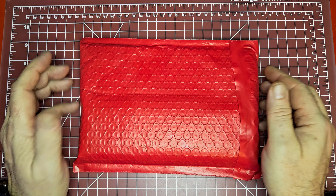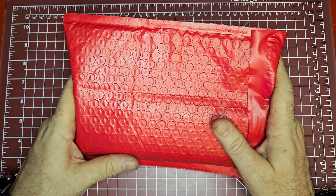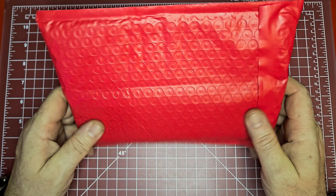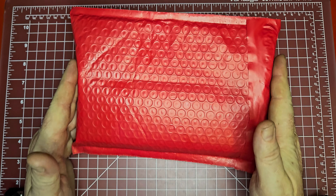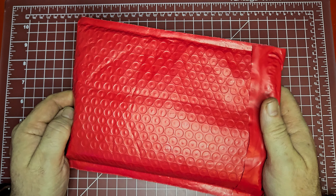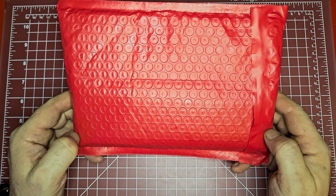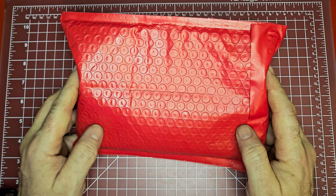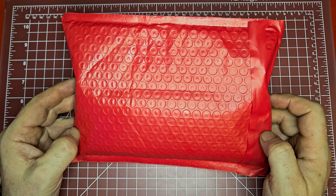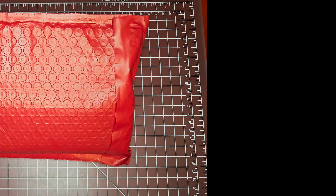What is up guys, Average Gear Reviewer here, back again with another quick little unboxing video. I am so excited about what is inside this package - I can't wait to open it up. I have been just waiting to record the video so I could share it with all of you. There is something so epic inside here from Lynch Northwest.